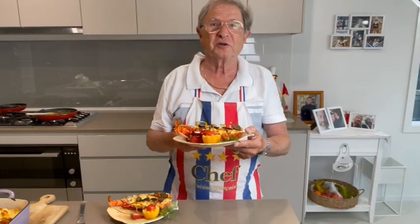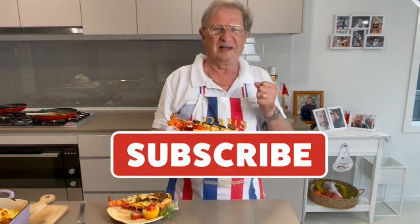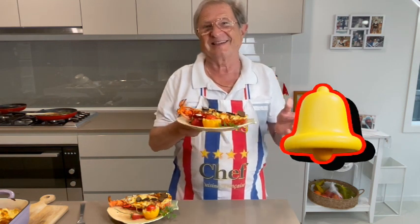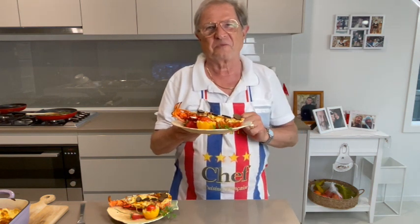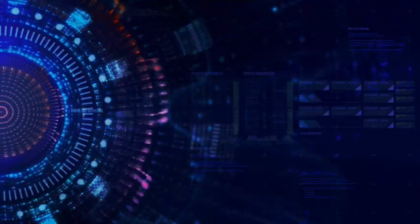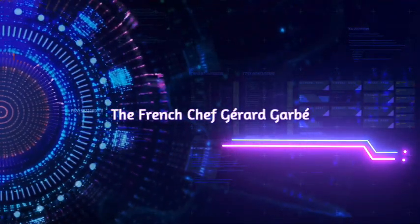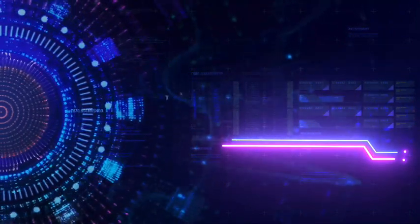Now you can do it! I hope you enjoyed this video. Thumbs up if you like it. Don't forget to subscribe to support the channel, ring the bell — you'll never miss a new specialty. I hope you can make it and I wish you the best. See you soon in the next video!